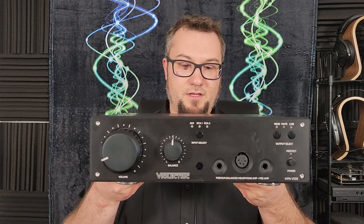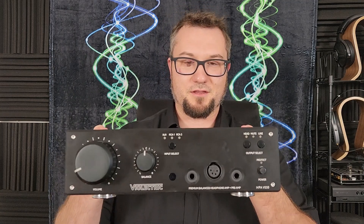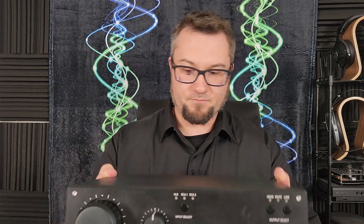This is a $3,000 US dollar product from Vilectric, which is kind of the Buick version — if you're familiar with General Motors, you've got Chevrolet, Buick, and Cadillac. The Vilectric series is like the Buick line from Lake People, which is made in Germany. This was a kind loan to me by a friend of the channel, so thanks — you'll be getting your amp back very soon.